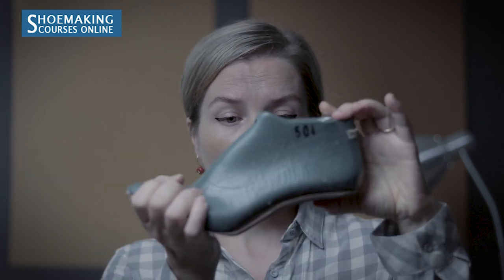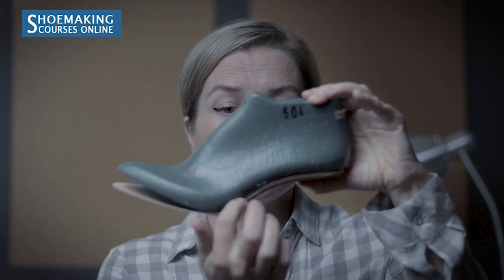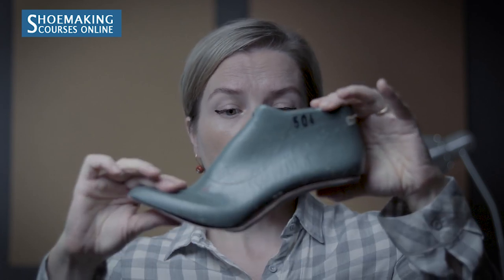Here is an example. This insole has the same heel height that this shoe last has, but when I try to place it, it doesn't match. Here I have a big gap between the insole and the shoe last. And even if you push very strongly, your upper during lasting will pull strongly — you will not avoid this gap and it will stay in your finished shoes and will not be comfortable. So your insoles must match perfectly the bottom of your shoe last.